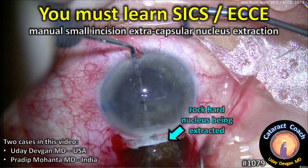CataractCoach.com. You must learn SICS — extracapsular cataract extraction, a manual way of removing the whole nucleus.